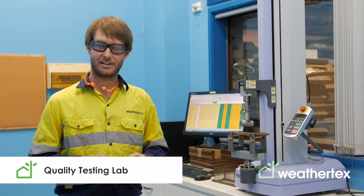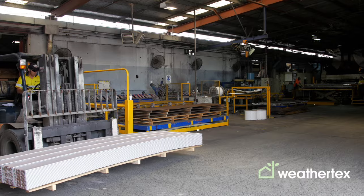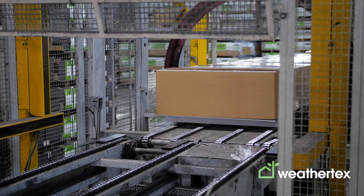At WeatherTex we take quality very seriously. In our quality testing laboratories, we take regular board samples to be tested against Australian and international standards for quality assurance of all of our products.